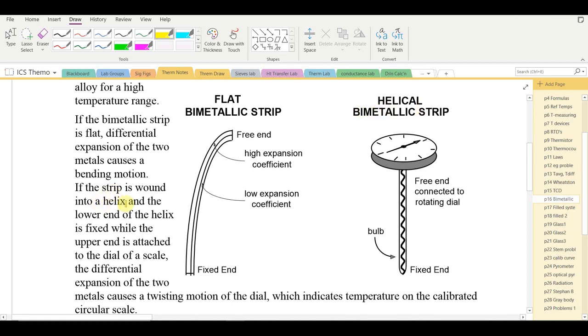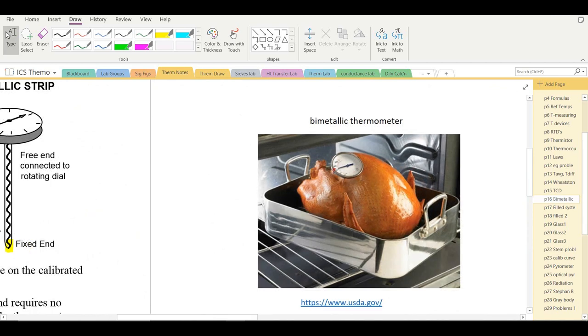If the strip is wound into a helix with the lower end fixed, the upper end is attached to a dial on a scale. Differential expansion of the two metals causes a twisting motion which indicates temperature on a calibrated circular scale. This type of bimetallic thermometer is commonly used in cooking.